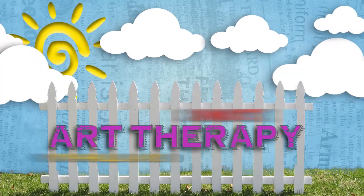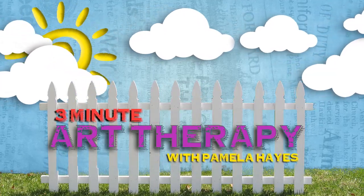Got 3 minutes? Here's 3-Minute Art Therapy with Pamela Hayes. Hi everybody. Welcome back to the 3-Minute Art Therapist. I'm glad you're joining me today because I want to take this opportunity to really introduce myself to you.